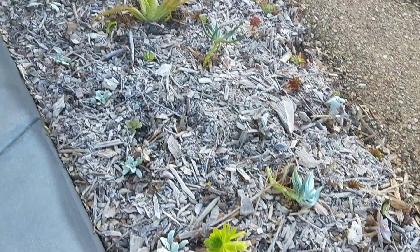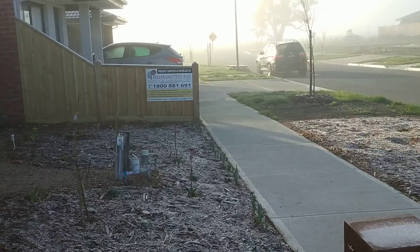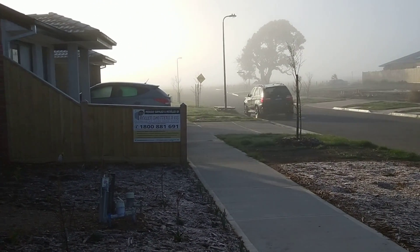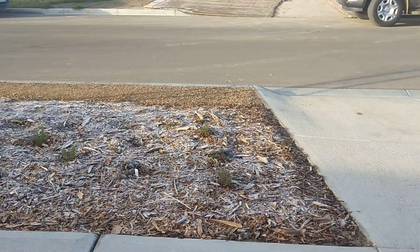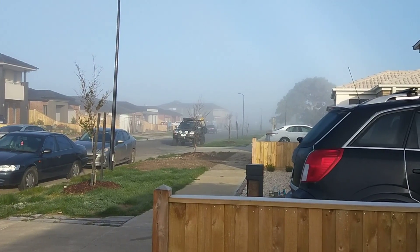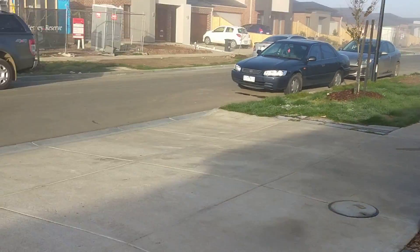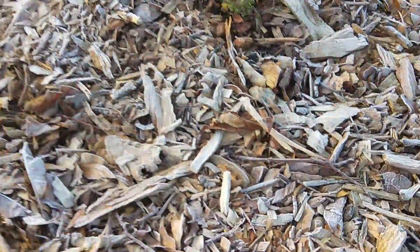Here we are on the outside of the property — that's the front side of the house. We're facing south, that's the east, that's the west. It's really, really foggy this morning. Visibility is pretty poor, that's about 200 meters or so.